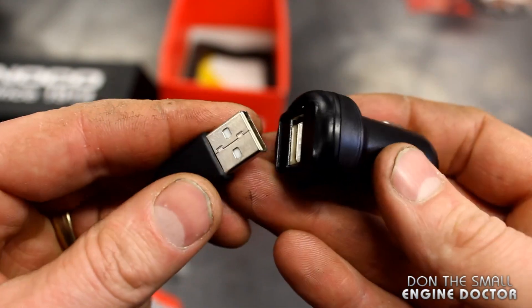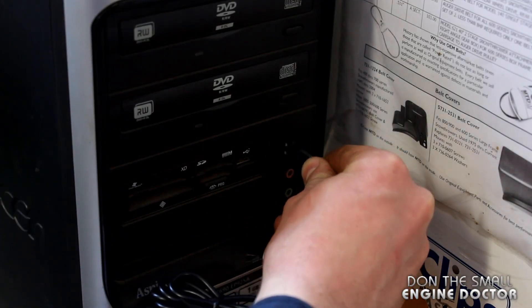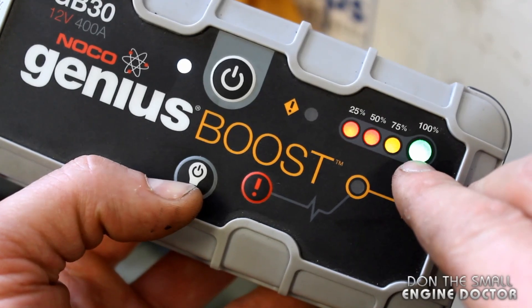If you want to charge it at home, you just simply unplug it from the adapter and you can plug it into any USB port on your computer to charge it up. Once it's charging, you'll see the indicator on it — at this point it's pretty well 100% charged.